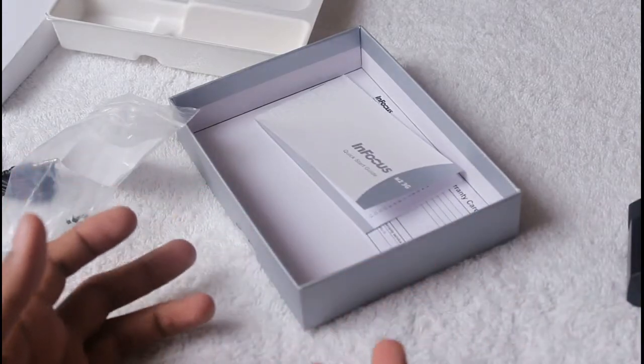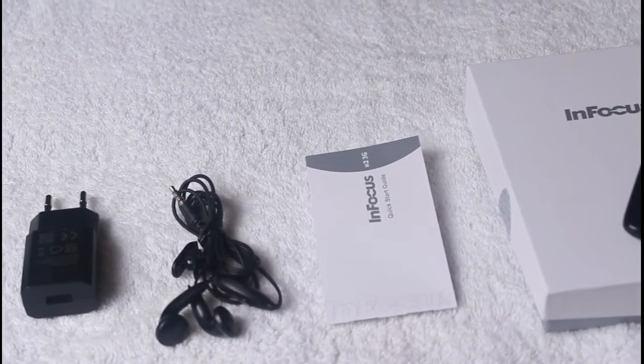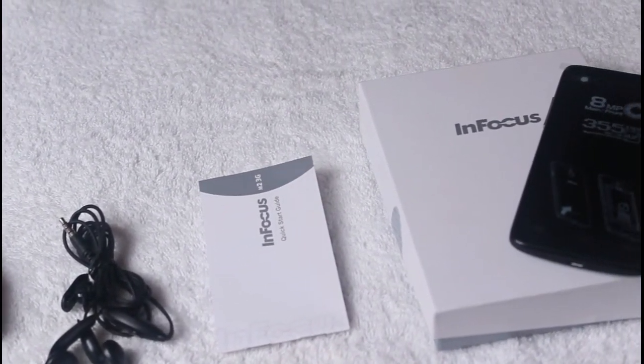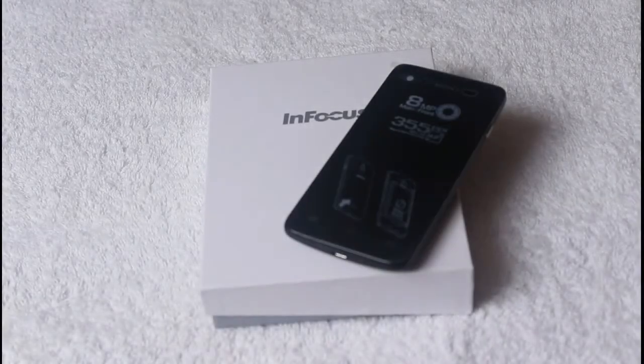The box also has a quick start guide so that users can easily use the smartphone. To recap, the box includes a data cable, an AC charger, a headset, a quick start guide, and the smartphone itself.